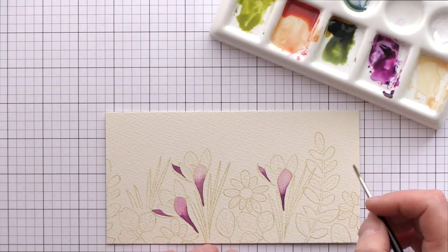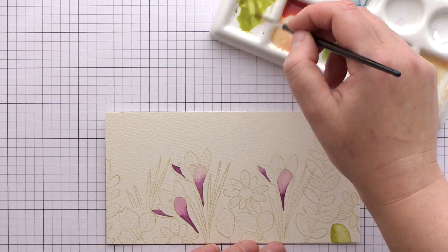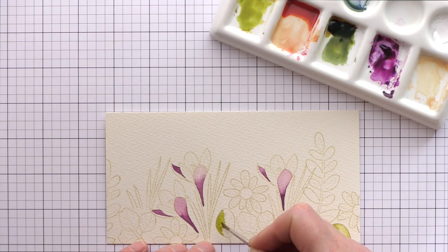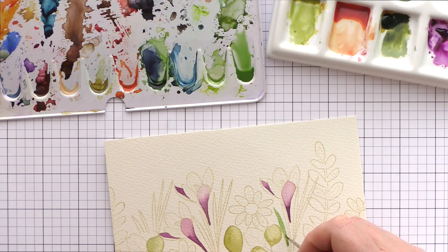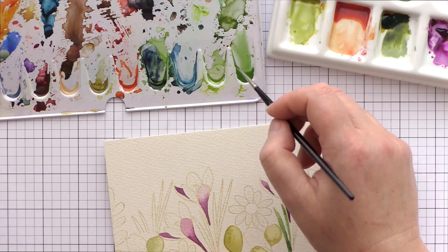While the crocus petals dry I'm moving onto painting the greens of the foliage. I try and incorporate different greens and blue tones for the leaves rather than sticking to one green. It adds variation but is also more lifelike to have all sorts of greens — from true greens to yellow greens and blue greens.